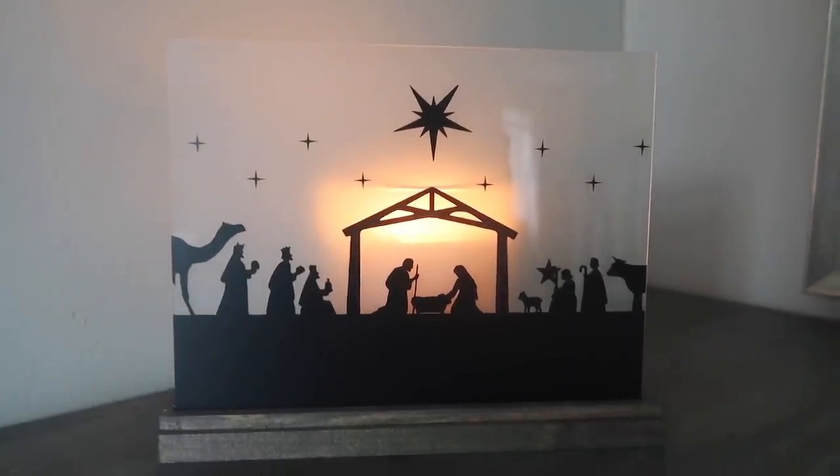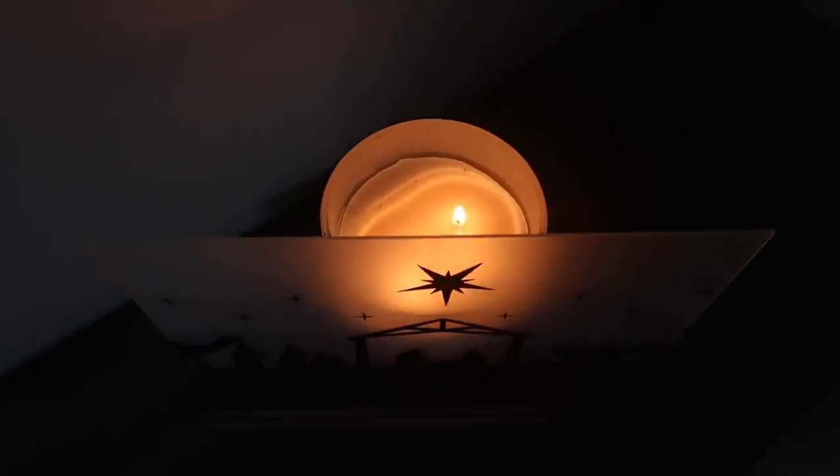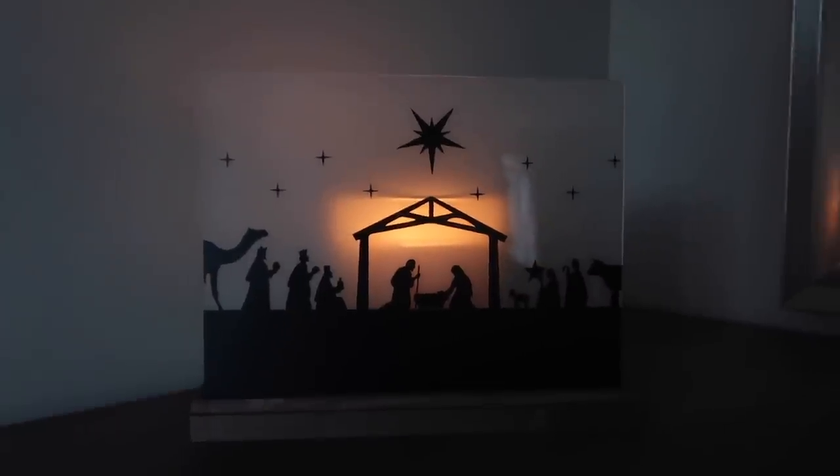To make it glow, you can add whatever you want behind it — tea lights, a three-wick candle, or fairy lights — whatever you have on hand. Here I'm just using a three-wick candle, and it makes it glow so nicely. I can't wait to break this out for Christmas.